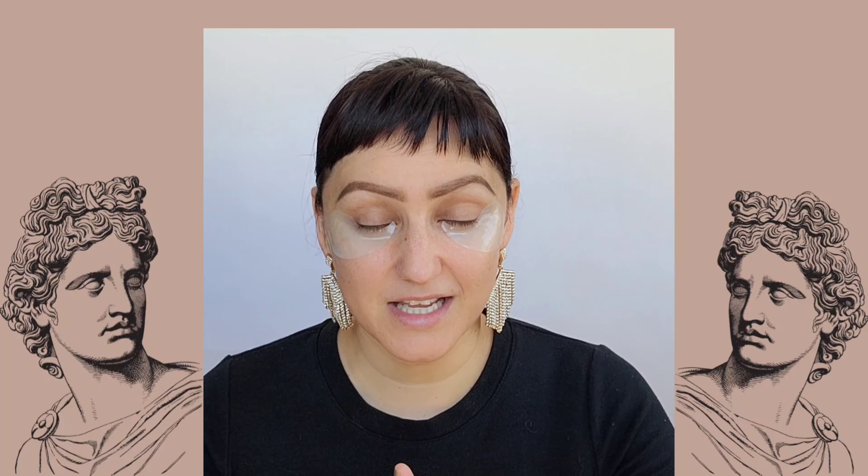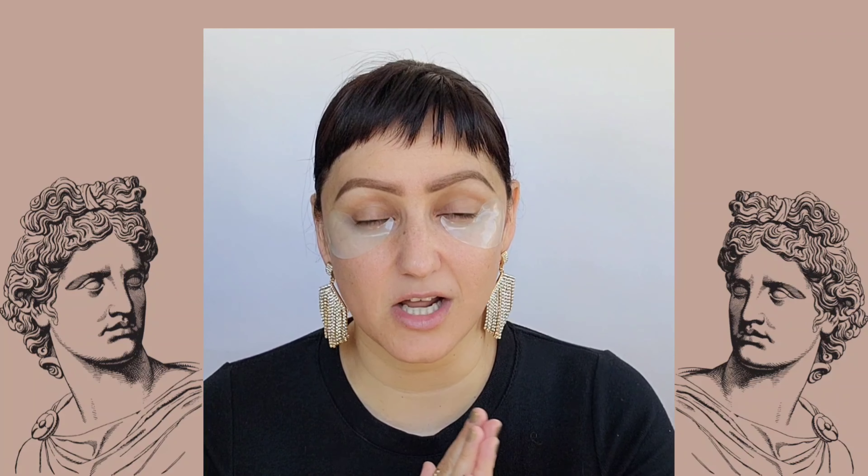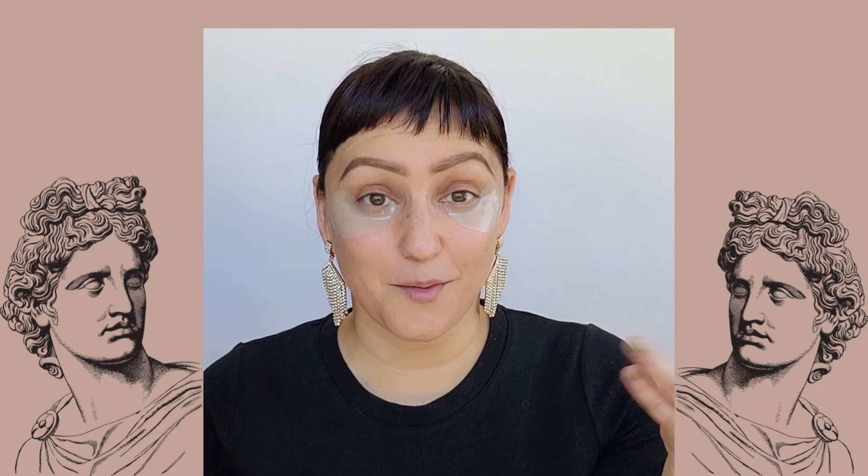Let's go ahead and get started. I already have my moisturizer on — it's the Chanel 10 Day moisturizer — and I have my PTR patches on. Normally I put concealer and foundation on first and then eyeshadow, but this time I'm going to put shadow on first because I'm going to be using a lot of dark colors.